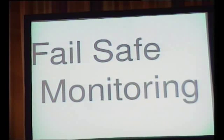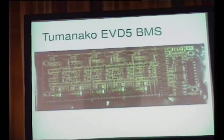Fail-safe monitoring. Basically, you don't want failure modes that cause problems. The way I've implemented that is to have a master which measures — basically, you have something that watches every cell and says, are you okay? And if you don't get a reply, you assume it's not okay. And that's the circuit that does it.